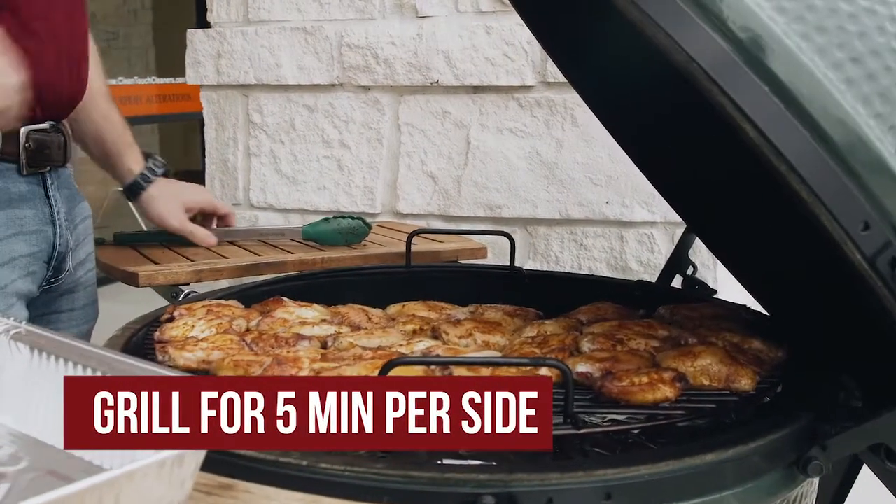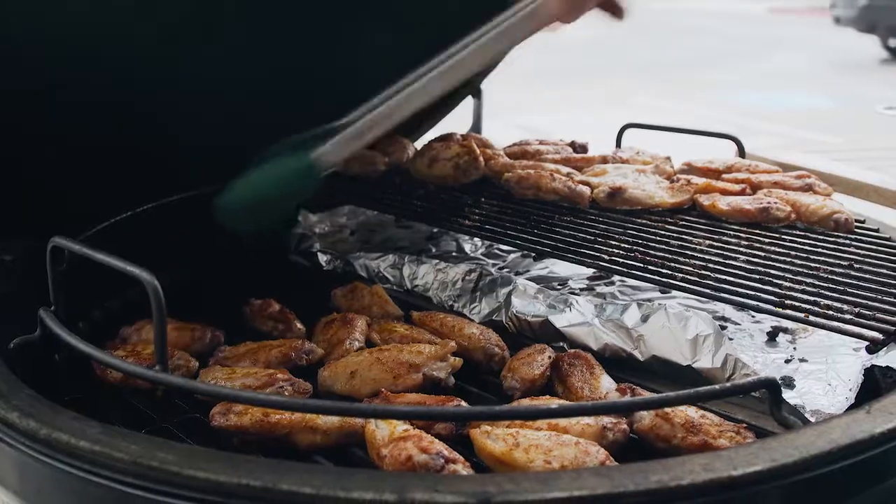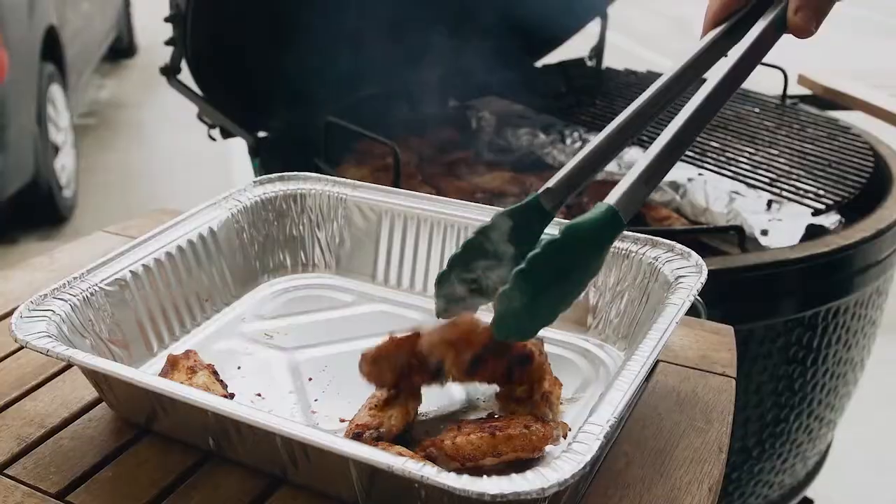Once you see a nice golden brown color on these wings, move them over to the direct heat side and let them caramelize on that cast iron grate. We're only going to leave them on there for just a few minutes.